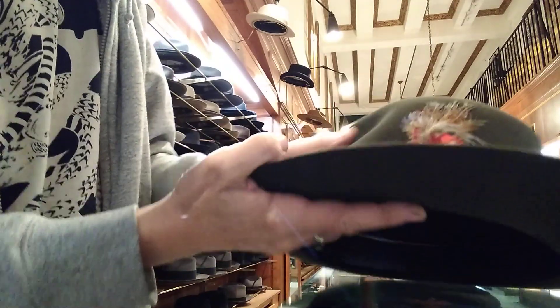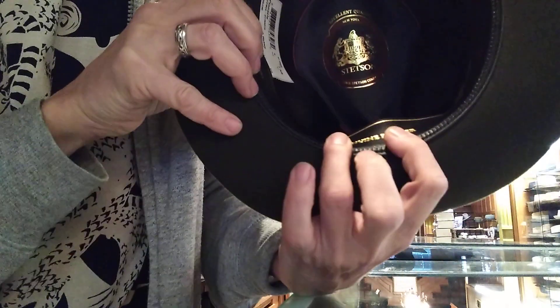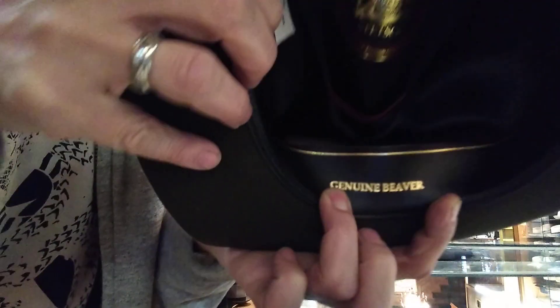It costs a little more, but it's solid. It's a 100% beaver version of the Stetson Temple — we call it the Metropolitan. You can see it says 'genuine beaver' in there.